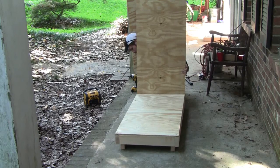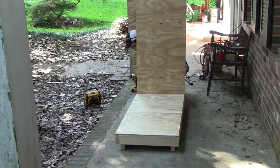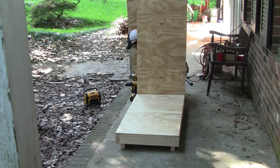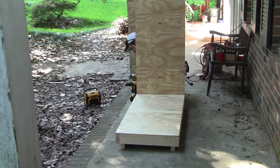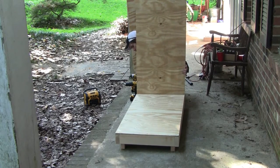Now you can see me attaching one of the sides to the base. The sides are 23 inches wide by 48 inches tall. At this time we're going to attach both sides and the back — which is 48 by 48 inches — to the base. You'll notice that most exterior-grade plywood sold in home improvement stores is BC grade: B grade means knot holes are filled with filler material, and C grade means knot holes are exposed.